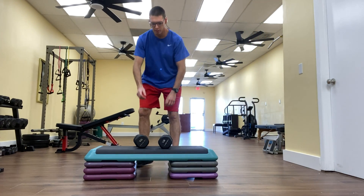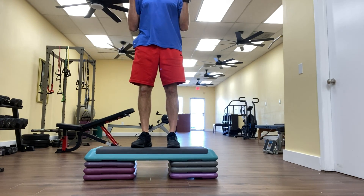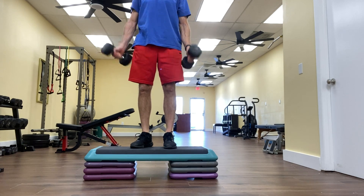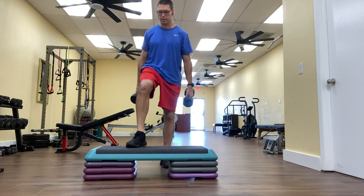The first is a forward step up with one leg to a two-arm bicep curl. My left foot will lead — I'll step up to the left and curl, step off with left, step up with left, curl. After I do my reps on one side, I would do the same thing on the other side.